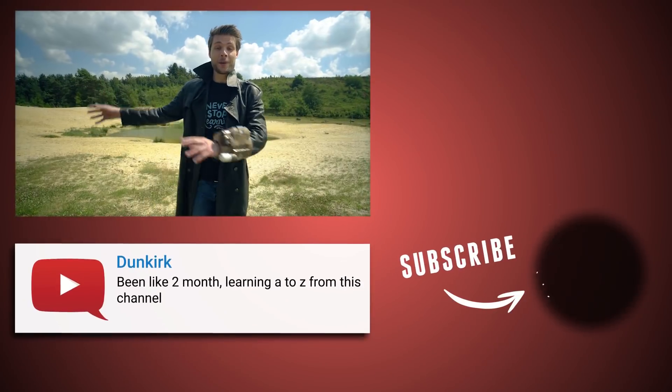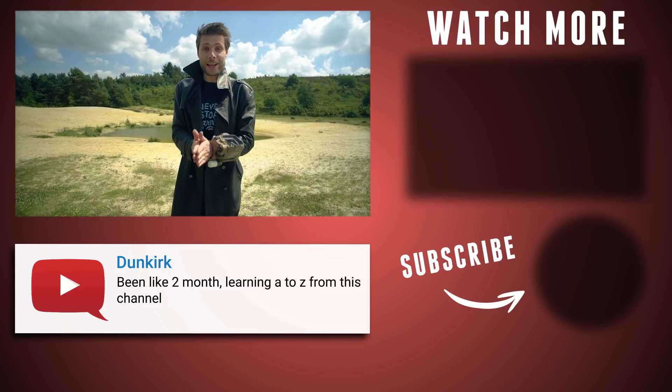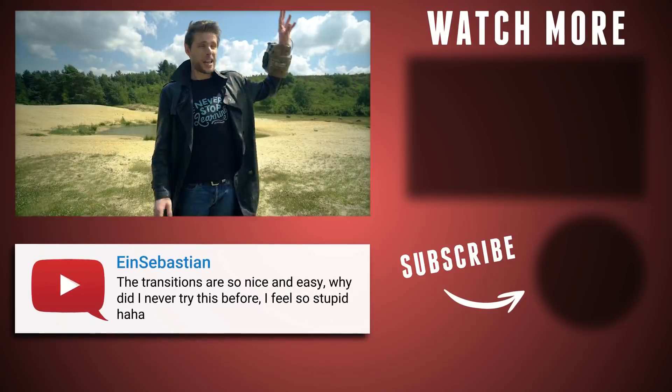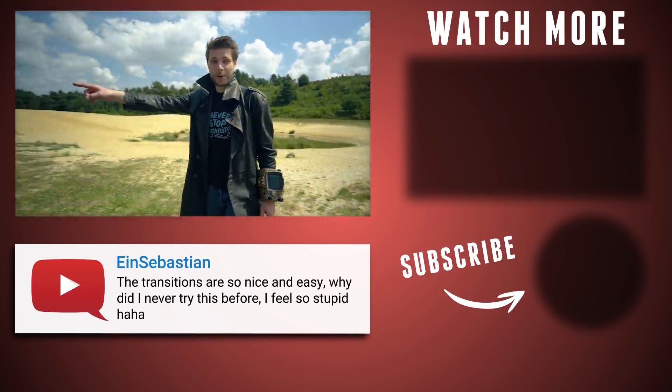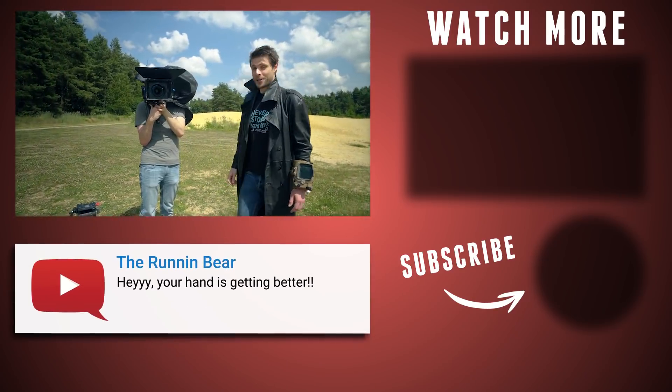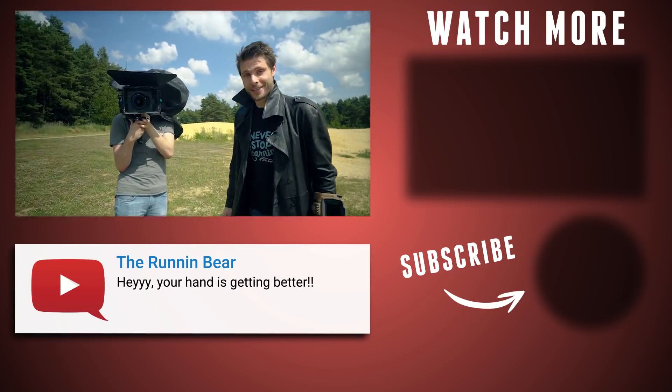We're currently outside because we are shooting for our brand new course for Adobe After Effects, which is coming very soon. The sun is shining pretty hard, so Lorenzo can't see what's happening on his monitor — that's why he's wearing this bag over his head. But you know what, if it looks silly and it works, it ain't stupid.